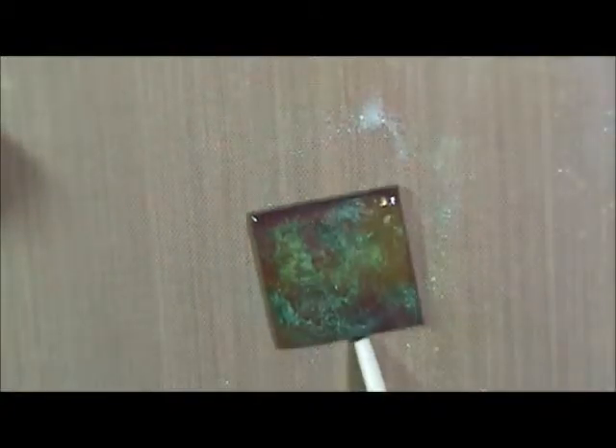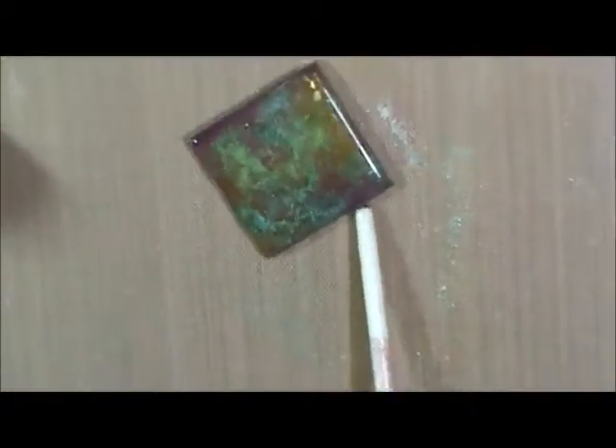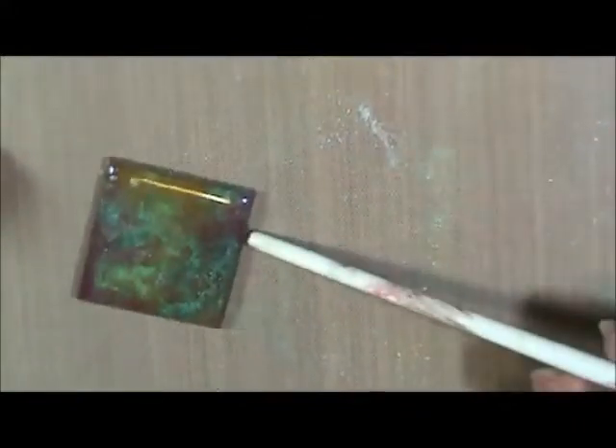So you get this sort of almost marbled kind of look. Let that cool — do not touch, do not touch. If you need to move it because you want to make some more, use the end of your paintbrush, but be very careful. Alright, we'll go on to our next fun technique with UD.